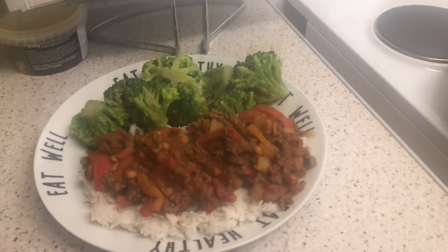That had a bit of a kick to it, but it was nice. I ate most of it and I did enjoy it. So that is the Slimming World chilli con carne. I hope you enjoyed the video - please give it a big thumbs up, and if you haven't subscribed please subscribe. See you later, bye!